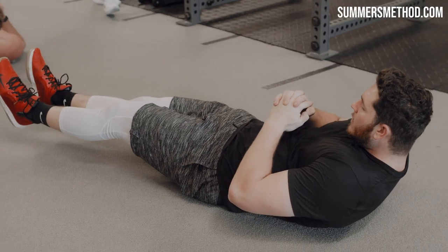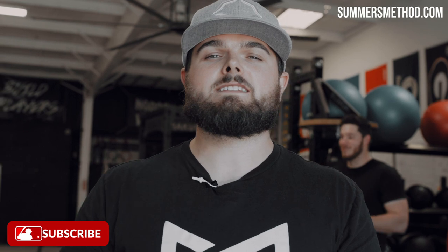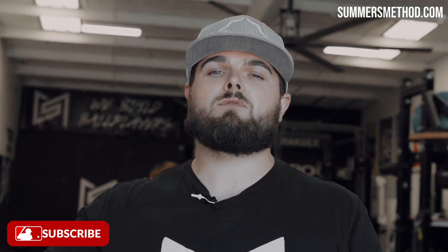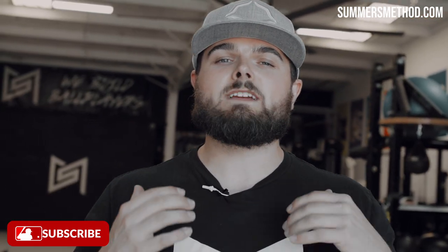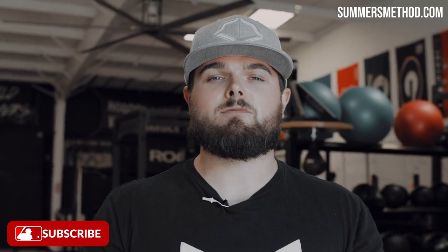There it is. Thanks for tuning in. College winter break is ending shortly, so unfortunately I have to send a lot of these guys back to school. Hopefully I did my job to prepare them for this upcoming spring. If you could do me a favor — I pump out two of these videos per week, so please subscribe.